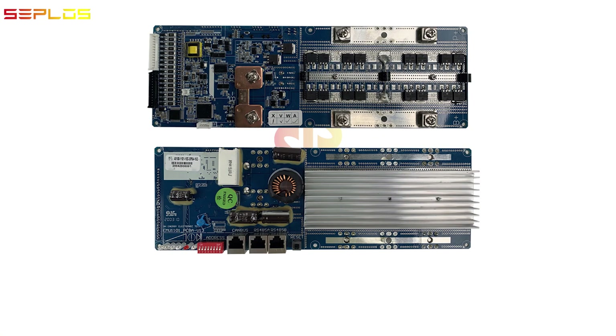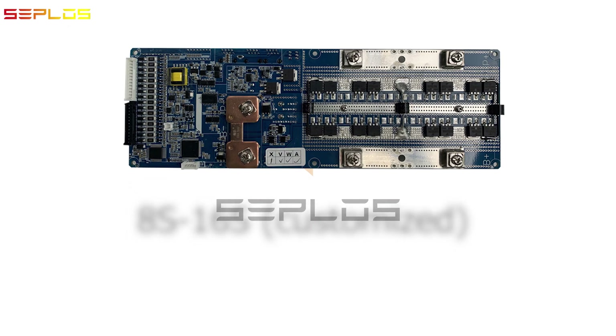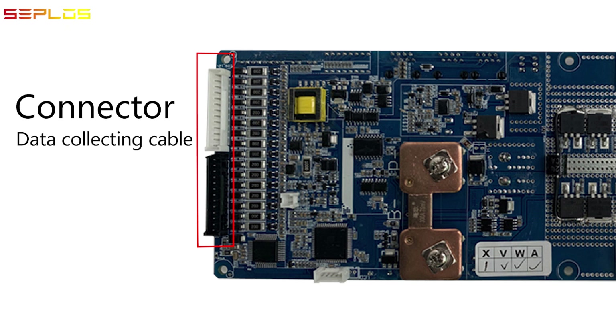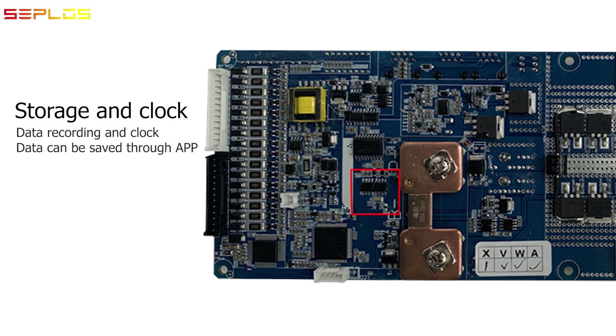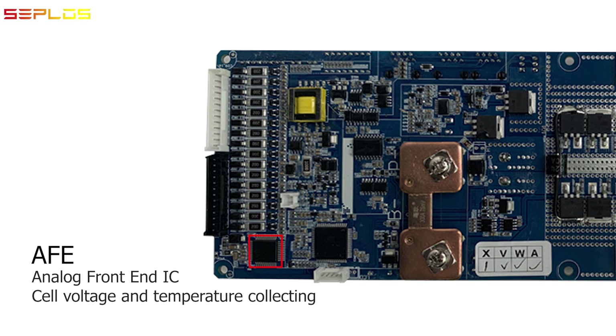Today we're going to talk about the battery management system for lithium-ion battery packs. It supports 8 to 16 cells in series, from 24 volts to 48 volts nominal. Taking the 16 cells in series, 48 volts, 100 ampere PCB as an example: this is the connector for data collecting cable, and the diode and resistor for cell balance, the transformer to provide DC power supply to the chips, the communication section, and storage and clock section. The 300 ampere and 75 millivolt shunt resistor has measurement accuracy within 0.5 percent. MCU analog front end IC AFE.